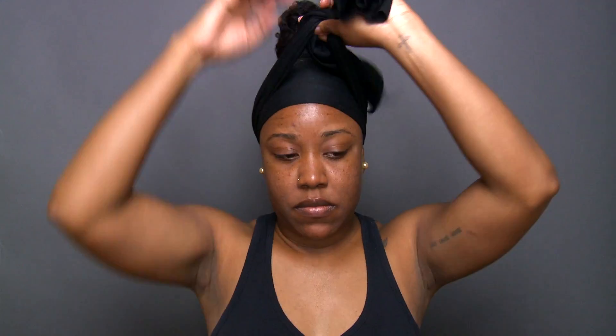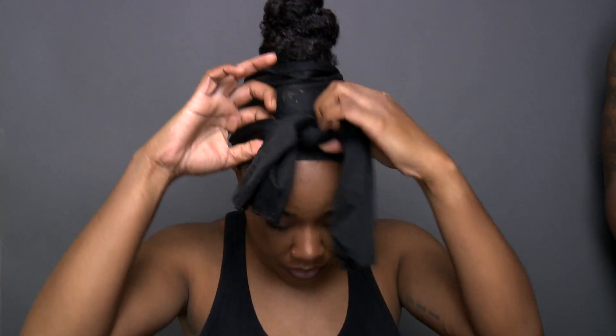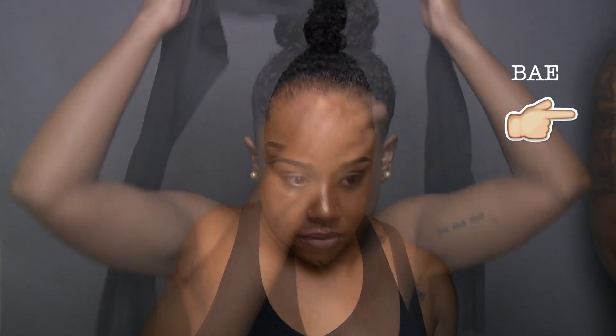I was just disappointed in myself because my scarf was so dirty — it's just all that gel caked up from laying down edges. So just let that sit while I did my makeup, and then I'm back. That is my bae in my frame — he just has no care in the world that I'm filming.